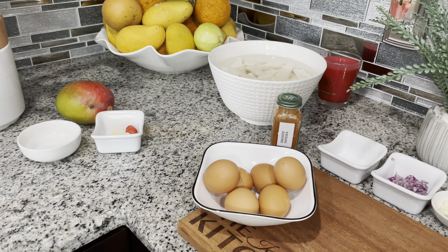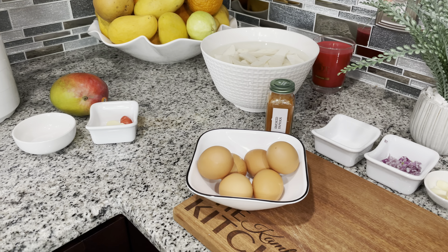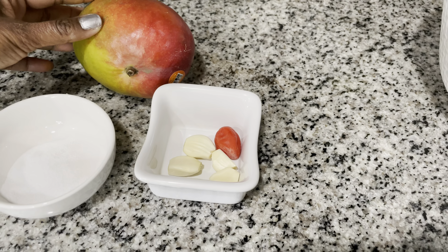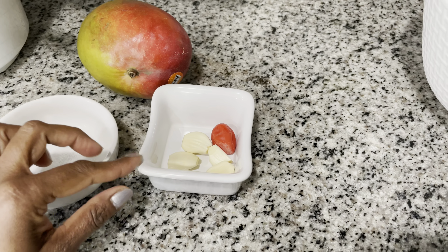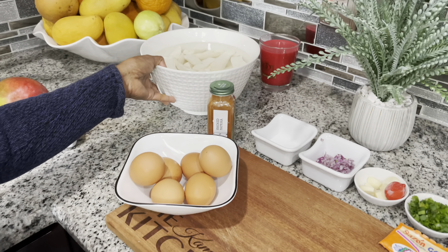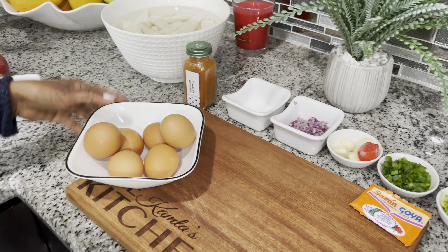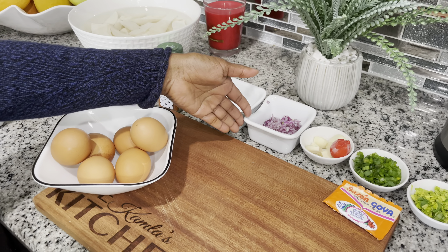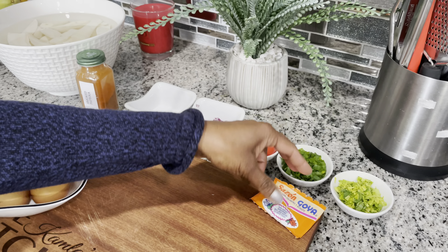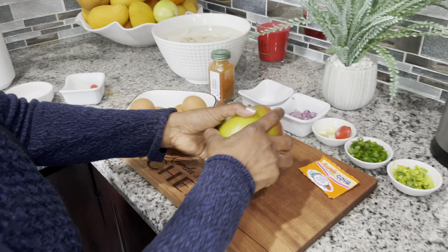Hello guys, welcome to Kamla Kitchen! Today we're going to make Guyanese style egg ball with mango sour. For the mango sour we have mango, salt, garlic, and pepper. For the egg ball we have cassava or yucca, smoked paprika, six eggs, salt, chopped onions, garlic, pepper, shallot, celery, and sazon.